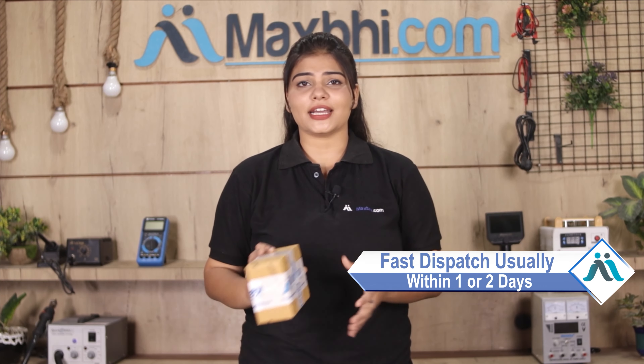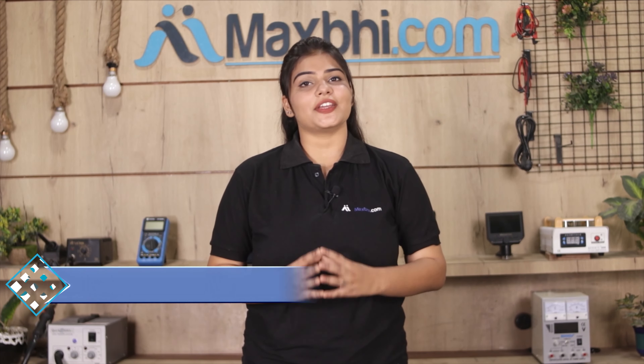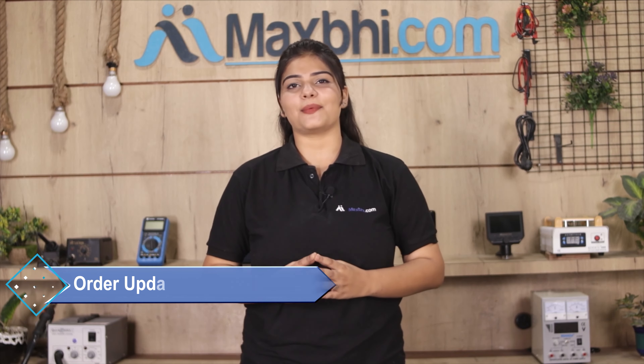Once your payment is done and your order is processed, it will be safely packed and dispatched within one or two days. And yes, shipping is free, so you just have to pay for the product and nothing else. Your order status will be sent to your email and phone so you can track it.